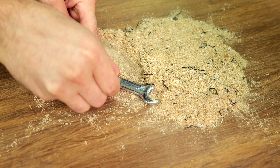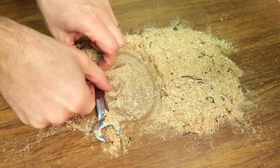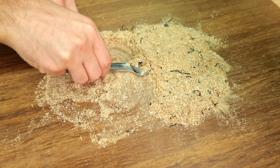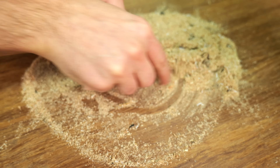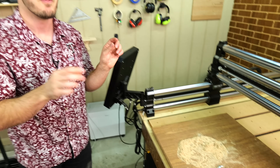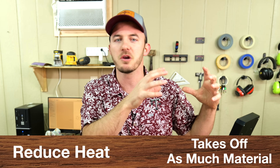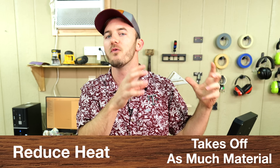As your bit spins into your material, it's taking off some amount of material. If you take off too little, that's not good. But if you take off too much, then your bit snaps. Understanding these two basic components of chip load — reducing heat and maximizing the amount of material that bit will take off over the life of the bit — is where the whole feed rate conversation starts.